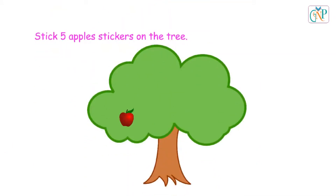Stick five apple stickers on the tree. 1, 2, 3, 4, 5.